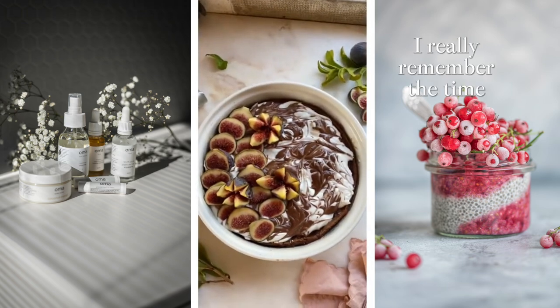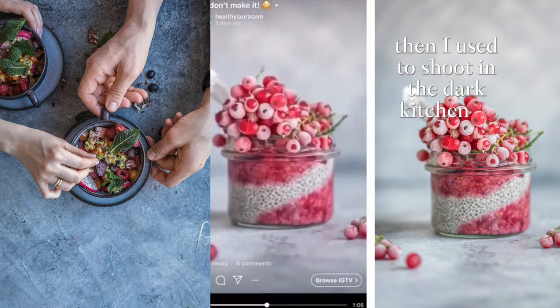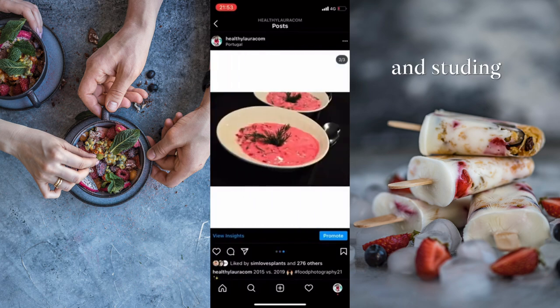I remember the time when I just started out with food photography. I used to shoot in a dark kitchen at night — yes, I was one of those crazy ones who were cooking at night and studying law in the daytime.